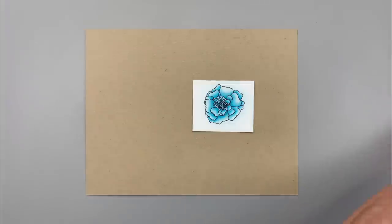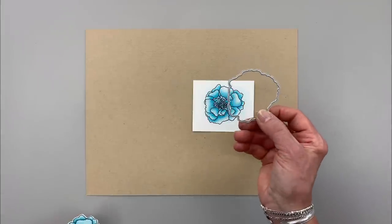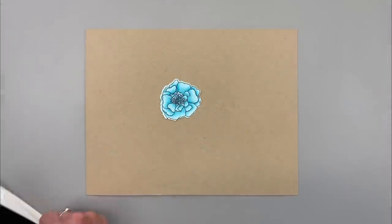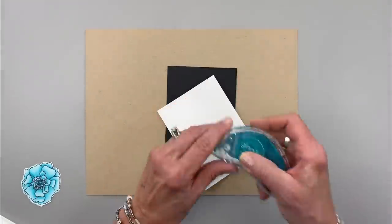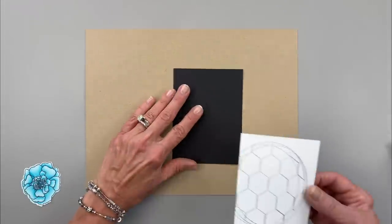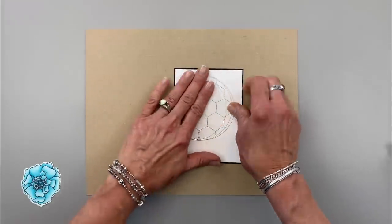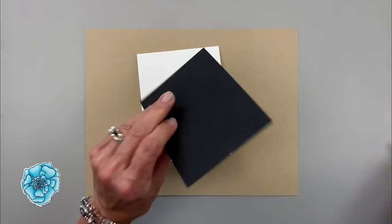That flower is now colored. To save time I already cut one out using the die from the coordinating die set for the Forever Stamp Set. To assemble the card, I'm going to take the chicken wire circle panel and adhere it onto a black panel — that panel was three and a half inches by four and three quarters, and this one measures three and five eighths by four and seven eighths. If you're not great at cutting you can also use the Master Layers 2 die set. Then this whole panel is going to go onto a white card base.